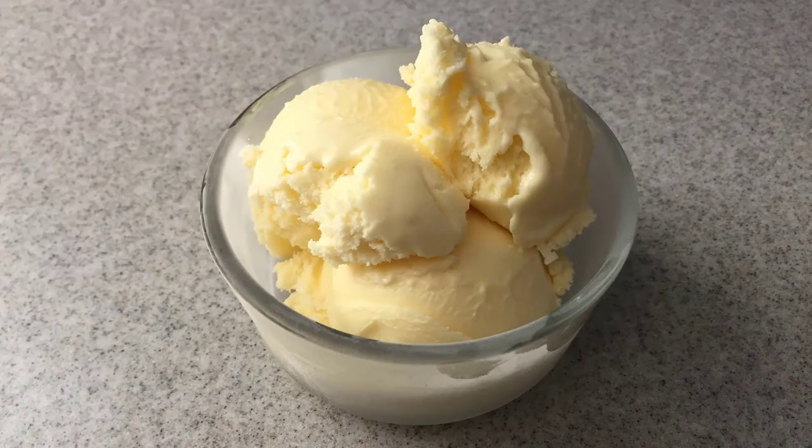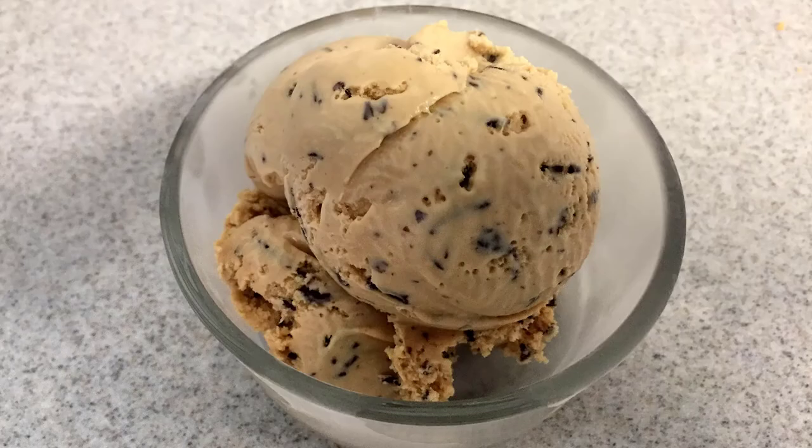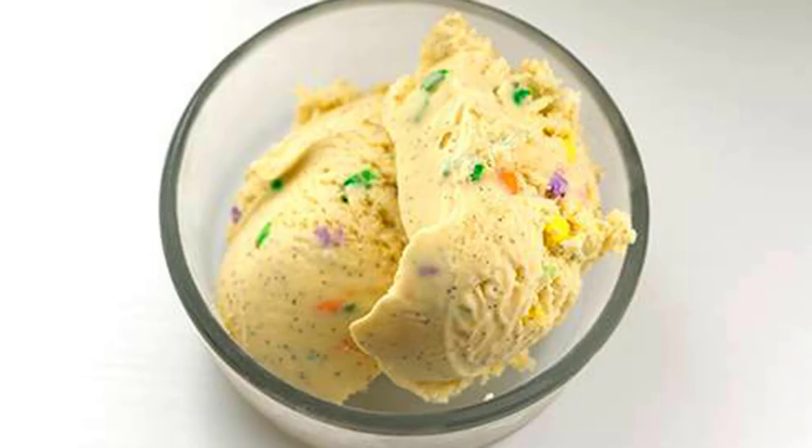The second characteristic we want to understand is air content — or what percent of your final product is air. All ice creams contain air. The general consensus is the more air an ice cream has, the lower the quality of the ice cream. Therefore, if our goal is premium textured ice cream, then we want to minimize air content.